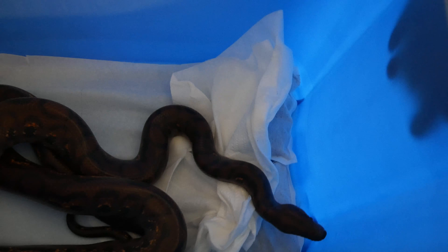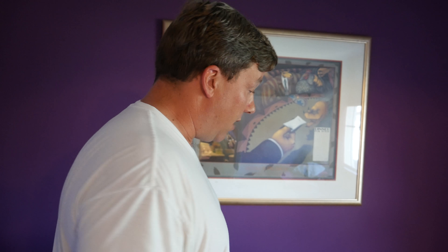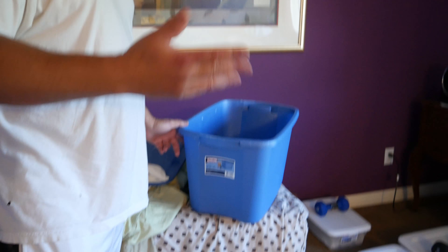I dampened the paper towels inside to provide humidity, because Brazilian rainbows love humidity. I offered them water every day or so but they really didn't take it — I think they got most of the water from the humidity in these tubs. One thing I would do differently is pack deli cups along with the other items to provide them water all the time. I'm not sure it would have made much of a difference, but it's worth considering.